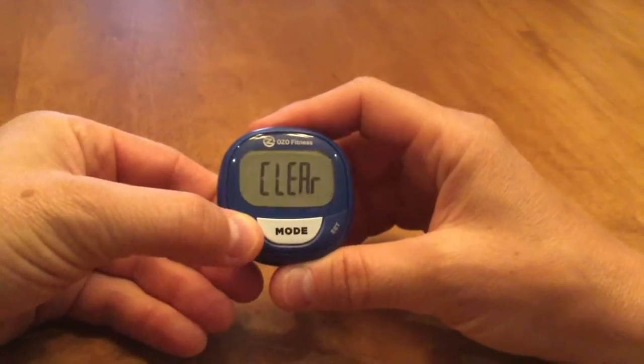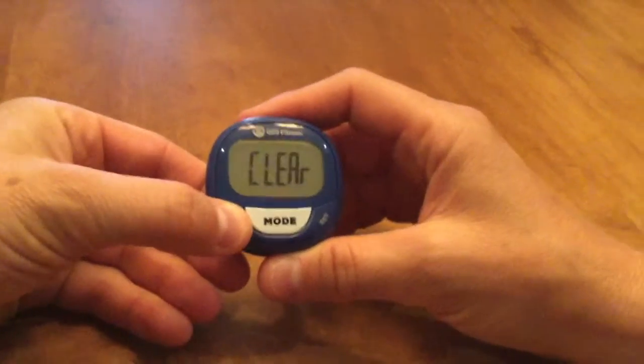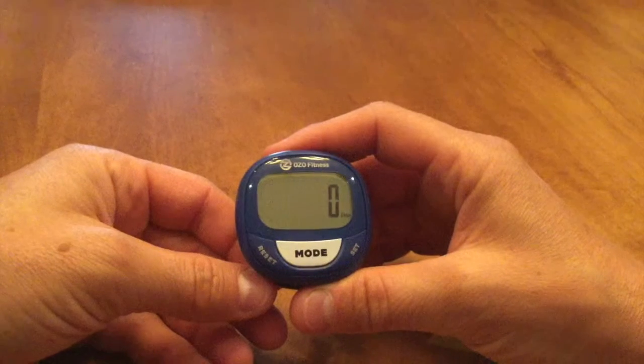I would just hold the reset button down. It would flash 'clear' three times, and my steps go back to zero.